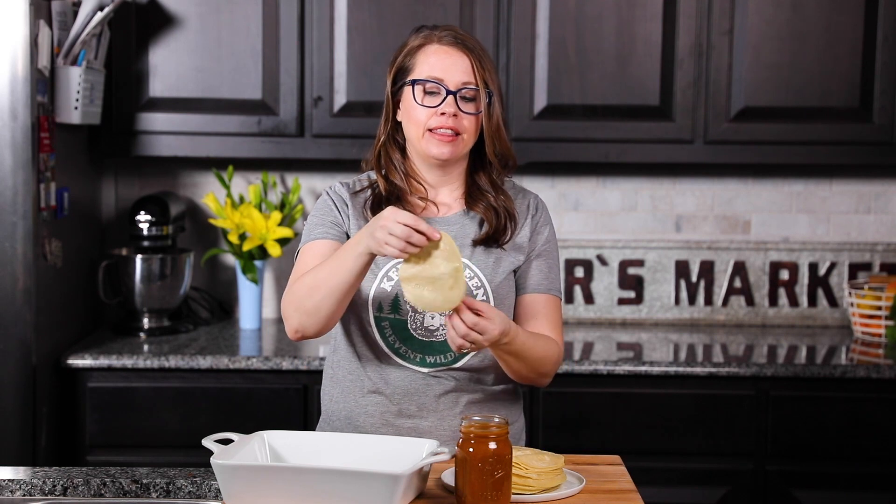Briefly fry them - not to make them crispy like a taco - just enough to warm them up, about 10 seconds per side. Then they're really bendy and hot.